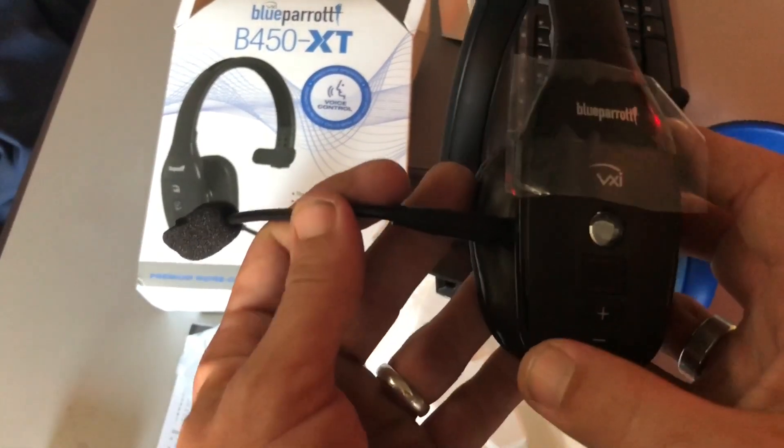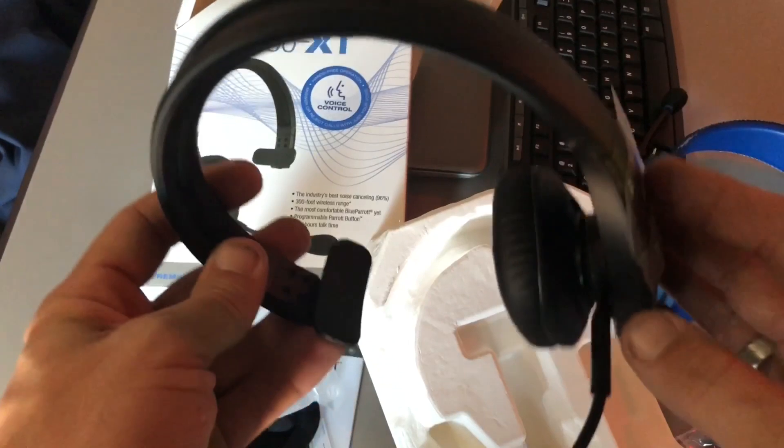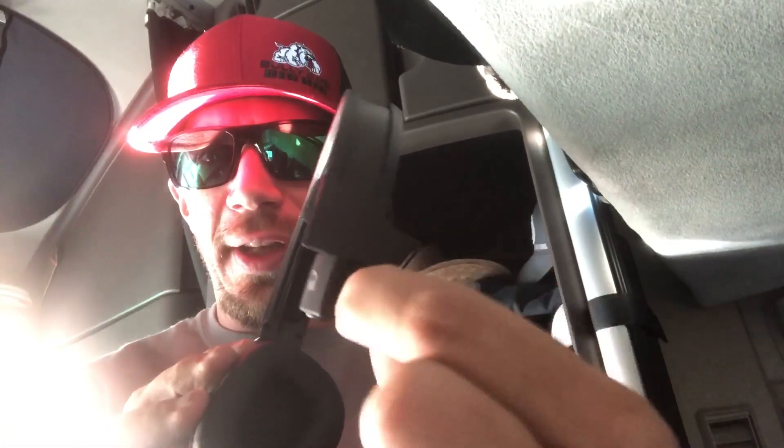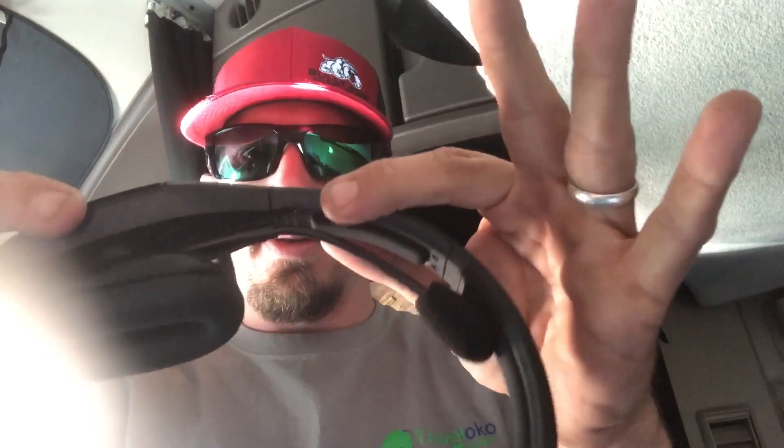So here is the 450 XT. Here's the microphone — there's the side view. We're gonna give this a charge and then tape a couple phone calls and some Zello conversation to let you guys hear the difference. The side headpiece does swivel, which is nice. It's pretty flexible and it does extend — you can make it larger. I like that the mic kind of tucks inside; I think that would save it from bending or breaking. It does feel really tight — you cannot flex this band out, but it is form fitting. Feels good.